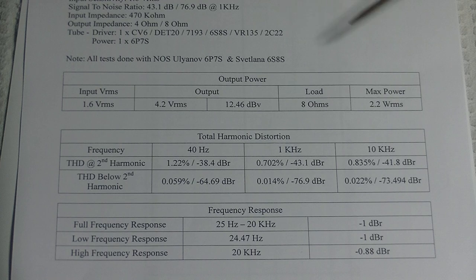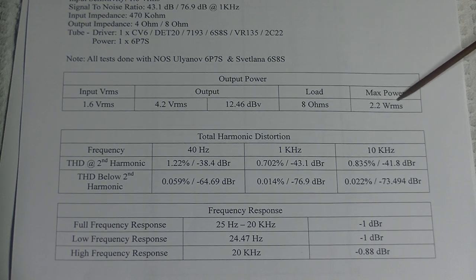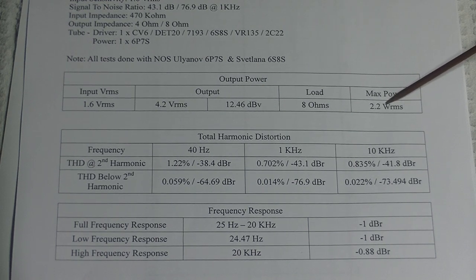Output power: this amp has a maximum output of 2.2 watts RMS. At that point, it starts to clip.